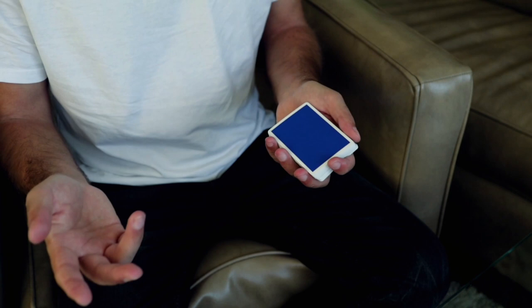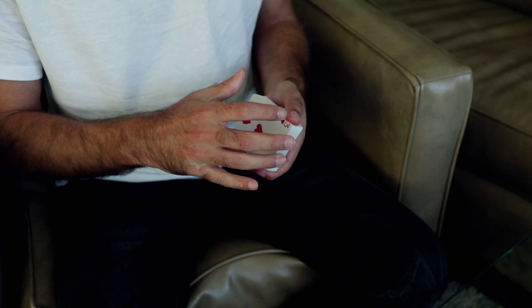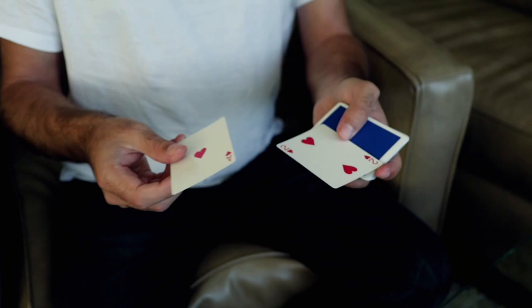One of the knackier things to do — I don't perform this but it's fun to play around with: say two spectators had the two of hearts and the ace of hearts. A card comes out of the center — three of hearts — and you say 'Yours was a two and the ace — look, it makes the three.' Then: 'Let's do even better — watch the three split into the ace and the two. There are your cards.'